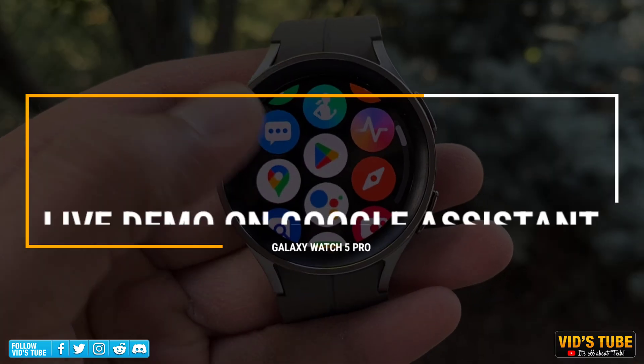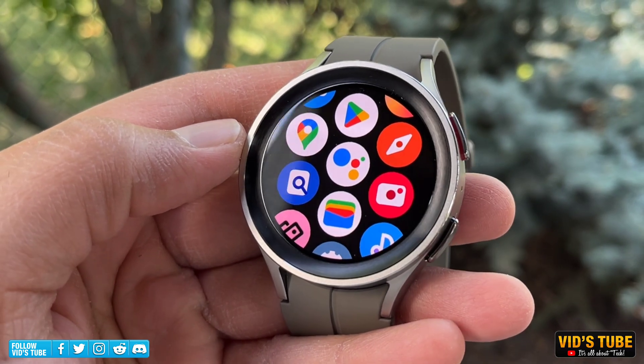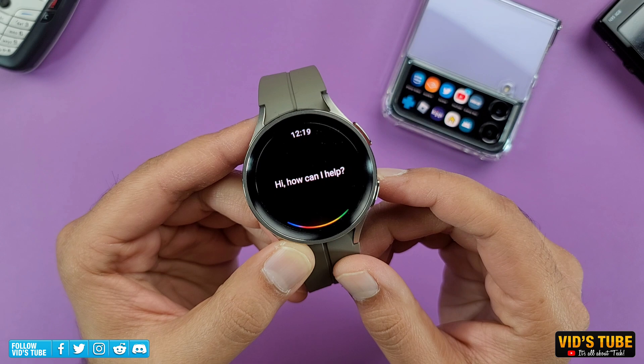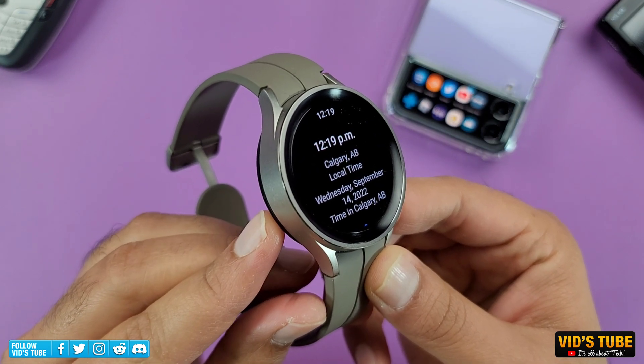Let's start asking various questions to Google Assistant and check how it performs in real time. What's the current time in Calgary, Alberta? The time in Calgary, Canada is 12:19 PM.